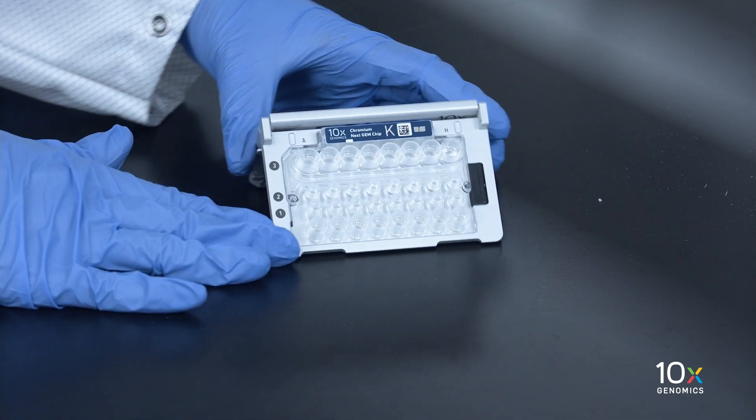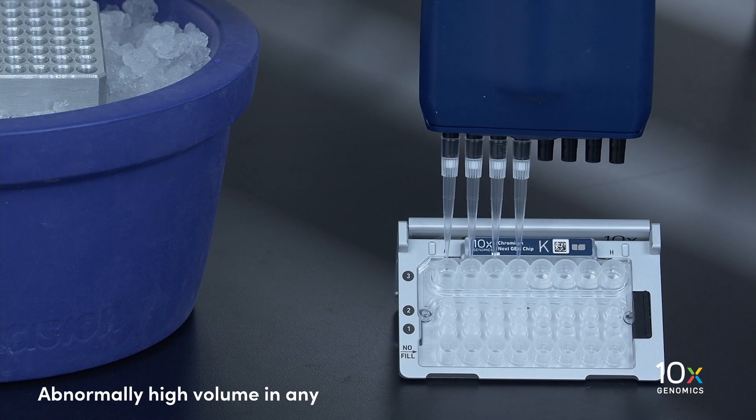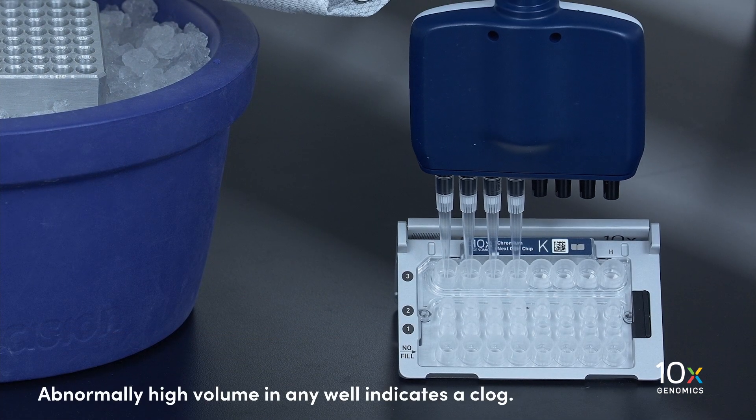Check the volume in rows labeled 1, 2, and 3. Abnormally high volume in any well indicates a clog.